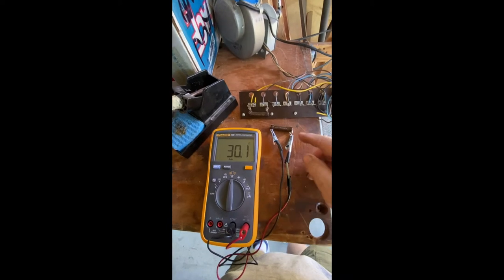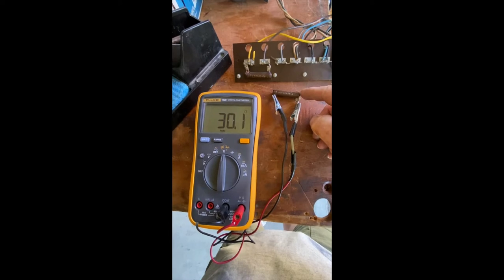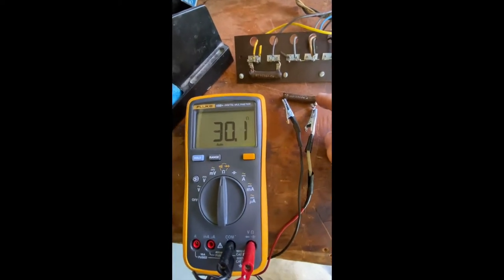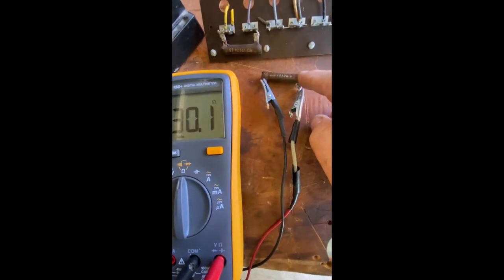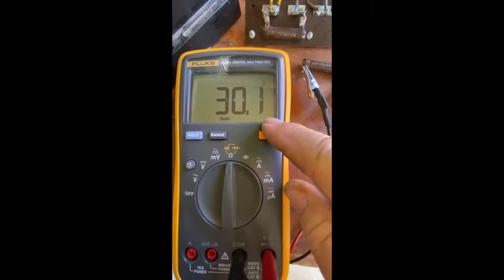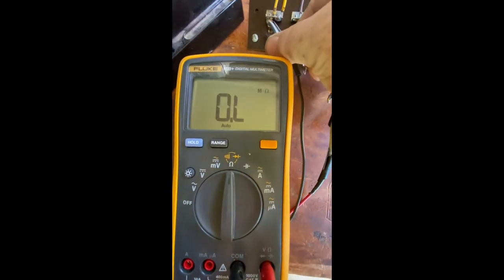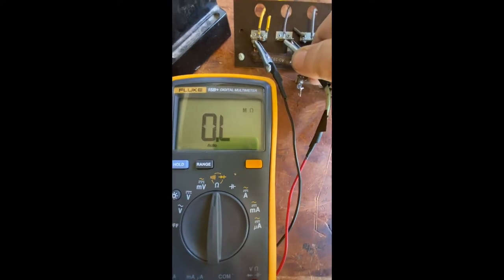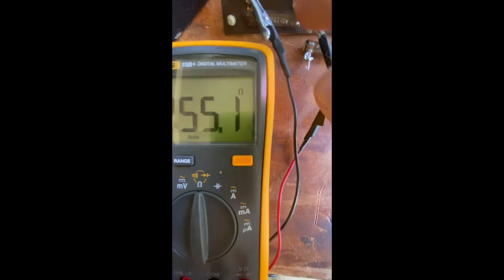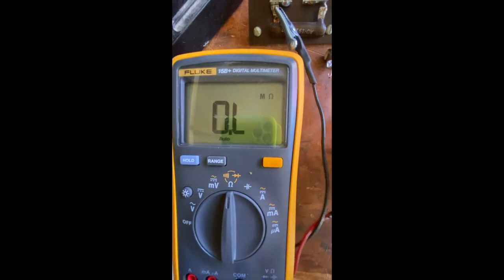Here's what I found: you must remove the resistor from the circuit board to test it properly. When I remove the resistor, it registers 30.1 ohms, which is far too low — it should read about 250 ohms. If you check a good resistor, you'll get around 255 ohms, as you can see. That's the problem.